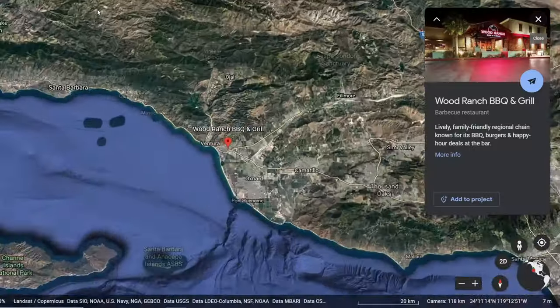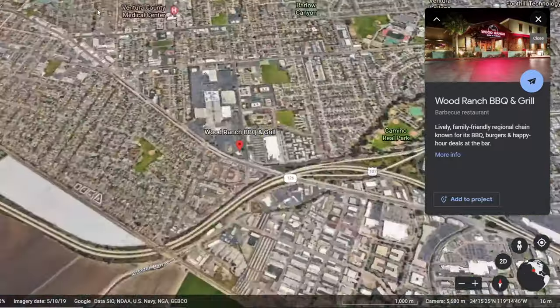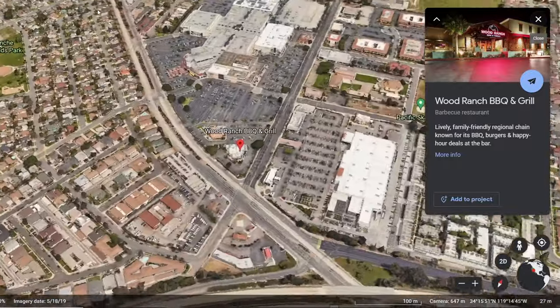Alright guys, so today me and Sassy were out and about doing a little shopping. Say hi to Sassy — she's over there. We decided to go to the mall, bought some shirts and stuff, and worked up an appetite doing some of that retail therapy. We decided to go to Wood Ranch in Ventura, California, just one town over from where I live. So we went in for lunch.